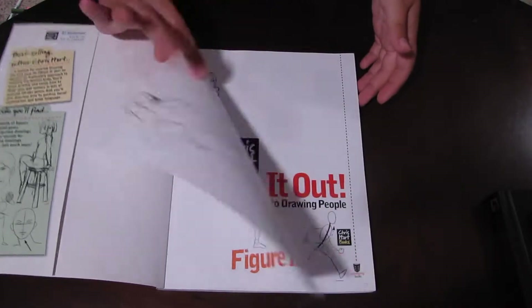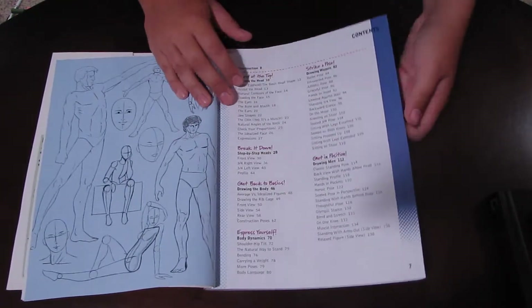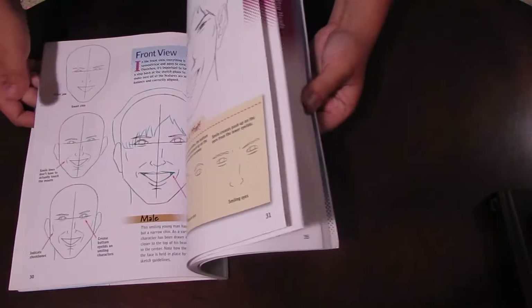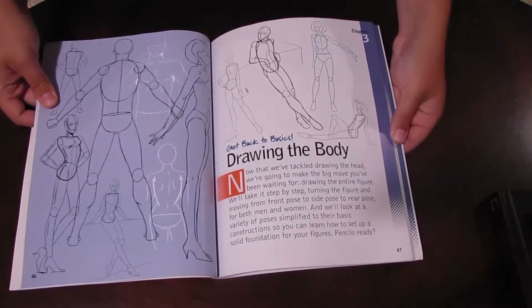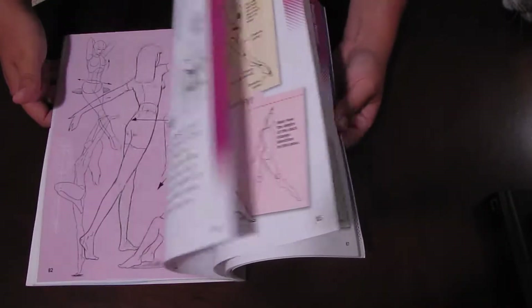First off is Figure It Out by Chris Hart. This book is actually very helpful despite Chris Hart's reputation in the art community. It has really useful information on everything about drawing the human figure — going from the head to drawing the body, specifically drawing men and women and giving you essential poses to learn how certain body parts look at certain angles. It gives you really good tips on how to draw characteristics that will clue your audience into what you're drawing and make it seem like correct anatomy.